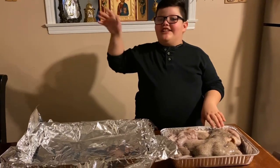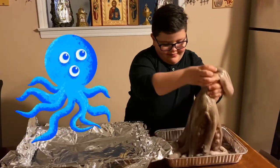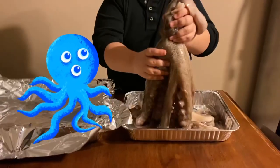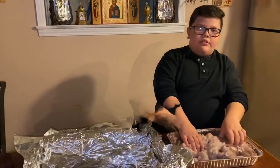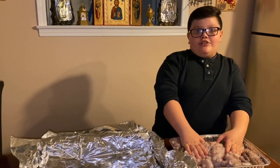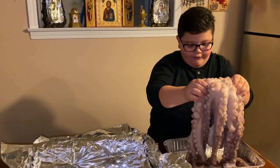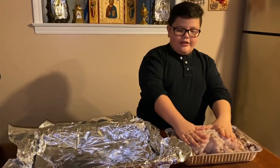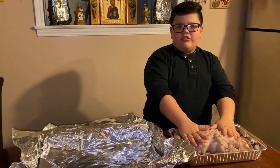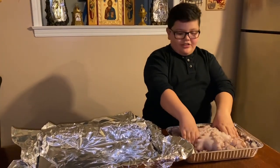Hello everybody, this is Chef Banayati and today we are making octopus. You're heavy, Frederick! This is my last video for 2020 and in about a few hours it's going to be 2021. We are going to be cooking my friend Frederick here in this foiled pan and we are going to bake him for about two and a half to three hours at 370 degrees. So let's put him in the pan.